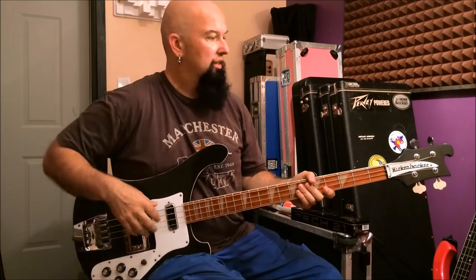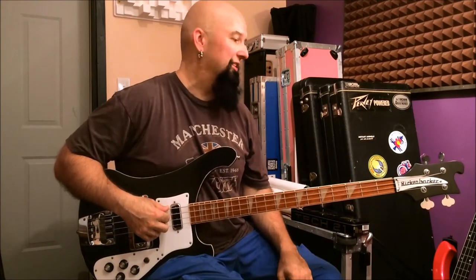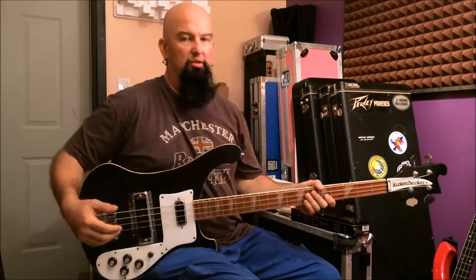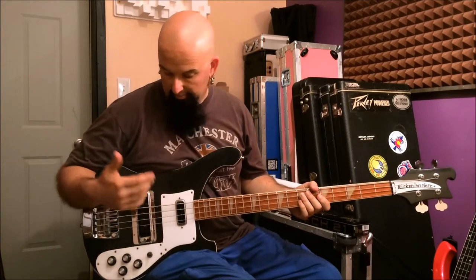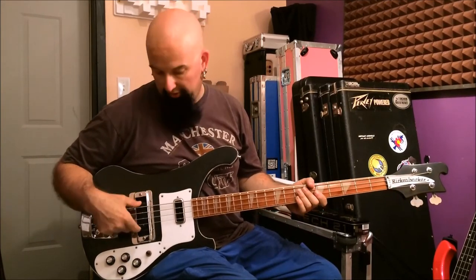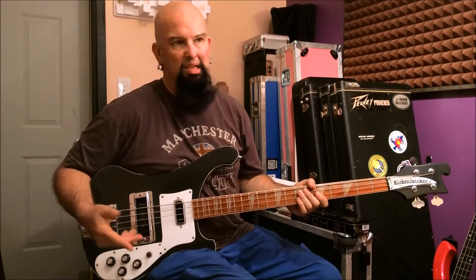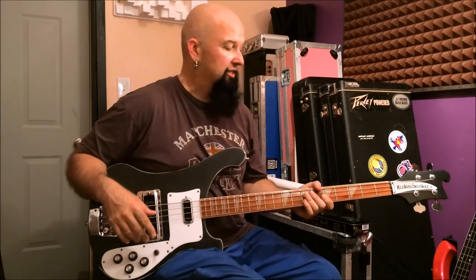This guitar was refinished who knows when. It's hard to tell what color it was originally. It's kind of a gunmetal silver, like a charcoal dark, almost a black, but it sparkles. Most of it is original. The rear pickup has been changed out for something later — it's still a Rick pickup, but it came from something probably around '86, '87, based on what it looks like, or possibly early '90s.